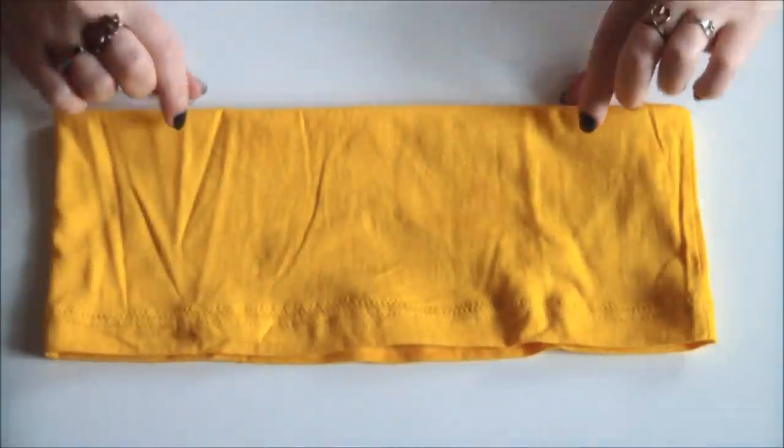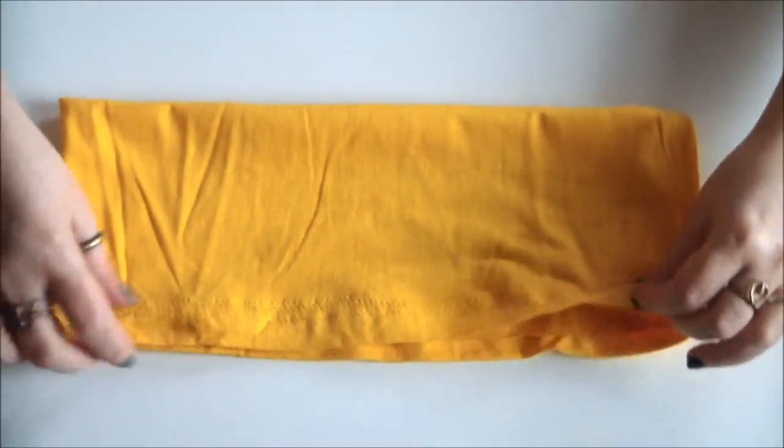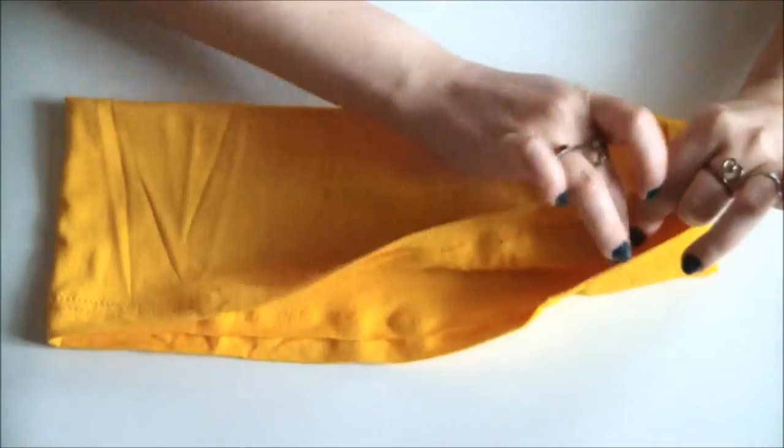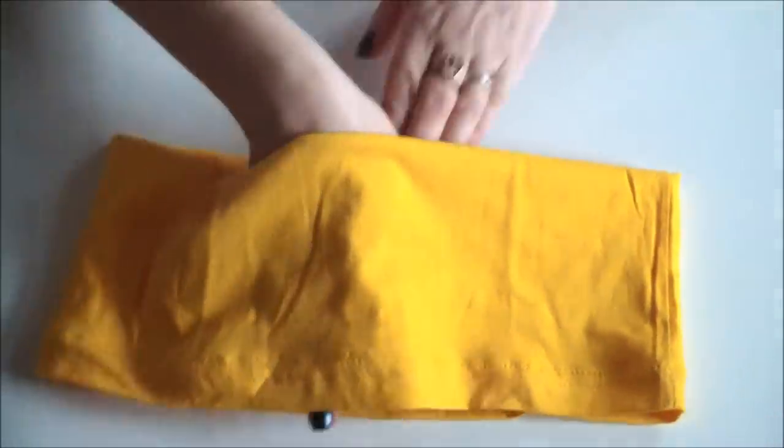Fold the bottom of the t-shirt over itself with wrong sides facing and then simply go and stitch the edges together, and your new waistband is complete.